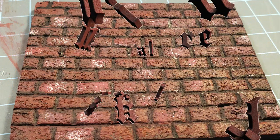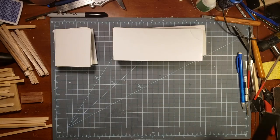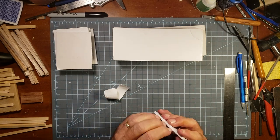Greetings, this is Sean and today I'm going to show you how I make my miniature brick wall for my new project. It's going to be a conservatory Victorian style, which I may end up doing a steampunk type look.